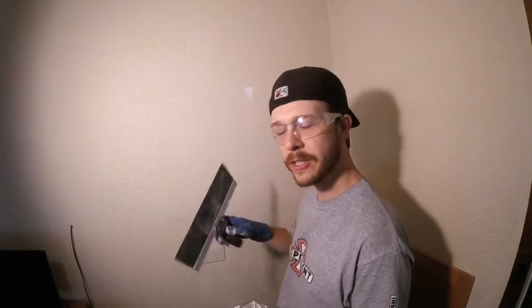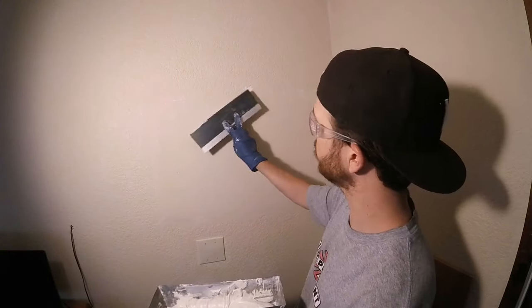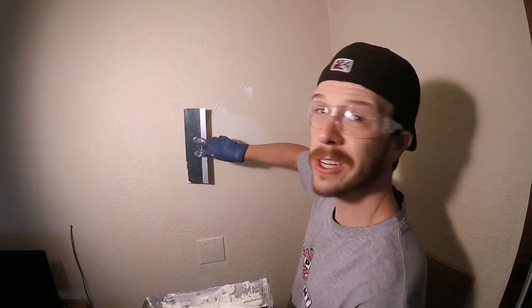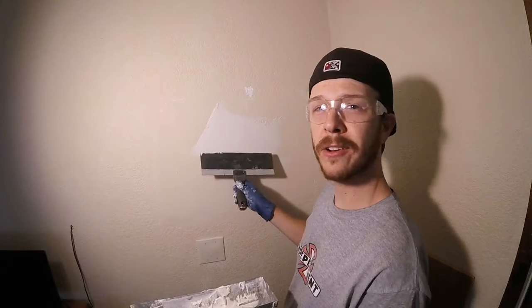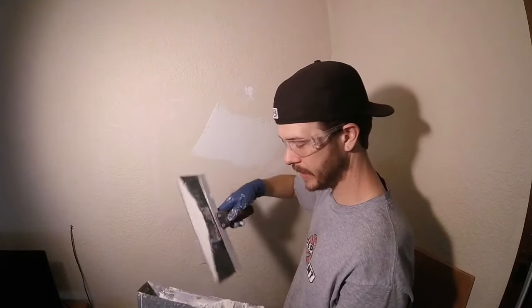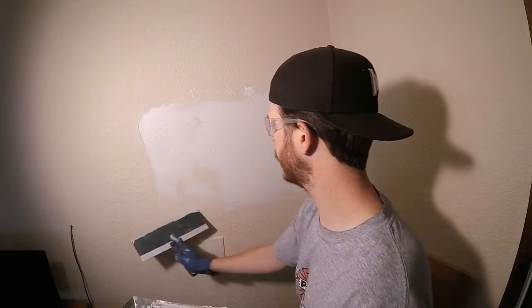I've got a 12-inch drywall knife. If you have a small patch you could probably get away with a six-inch. We're just going to take the mud — the joint compound — and start spreading it on our patch. We want to feather it out so it'll be thicker in the middle and thinner on the edges. A nice even coat.